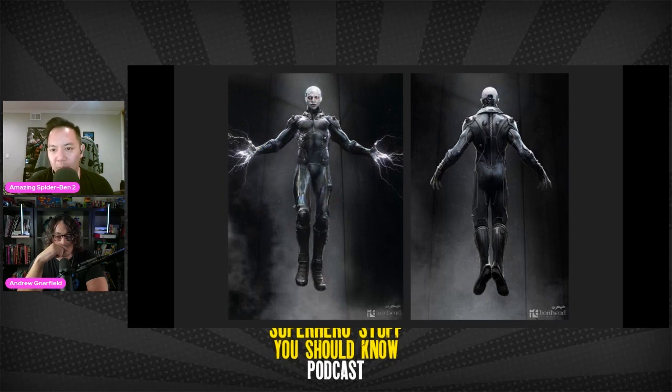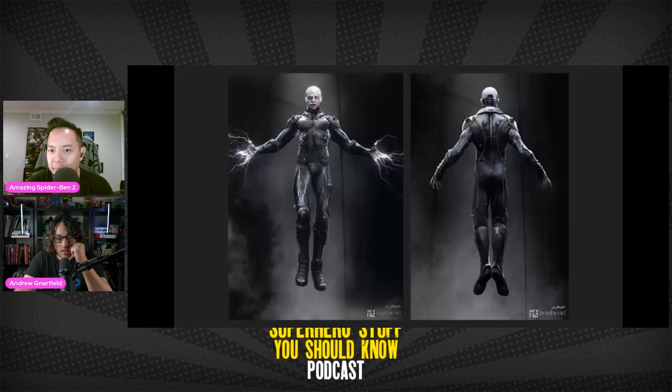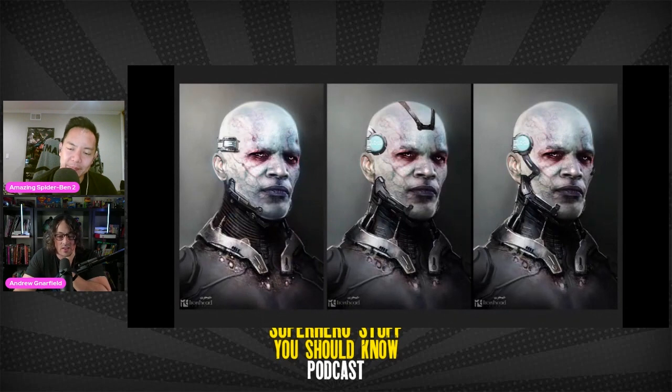Now we're going into Electro, who's more the main villain of most of the movie. This is a little closer to what we would get in the movie. People criticize the blue and black look — and they didn't go with it when he came back in No Way Home. That's the one they revised the most. It's kind of a vampire Nosferatu type of look in this concept art. Maybe it needed some more yellow for lightning, but black and yellow might seem too unrealistic. The design just looks kind of bland.